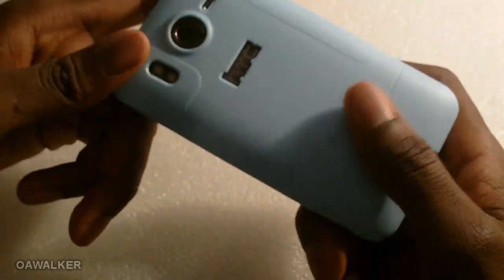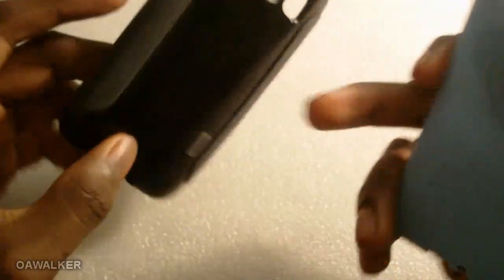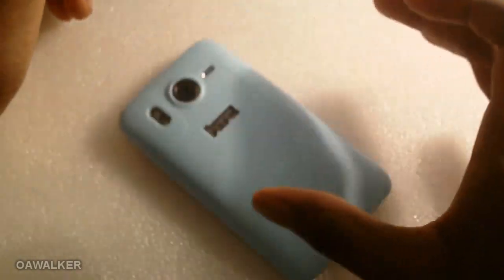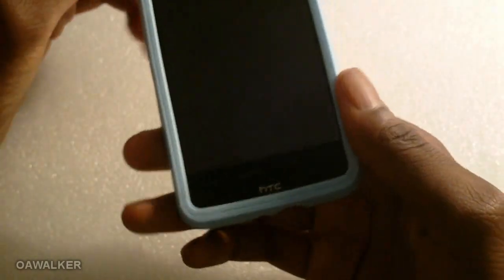In terms of protection, the case does provide a decent amount, but bear in mind this is a silicone case so there's only a limited amount of protection you can get from silicone compared to something like the Case-Mate, which has a hard plastic and tough rubber that provides a lot more protection. Nevertheless, if you were to drop the phone from a height, the case will provide an adequate amount of protection — it will protect the screen, the back, all the corners, and absorb some of the impact.